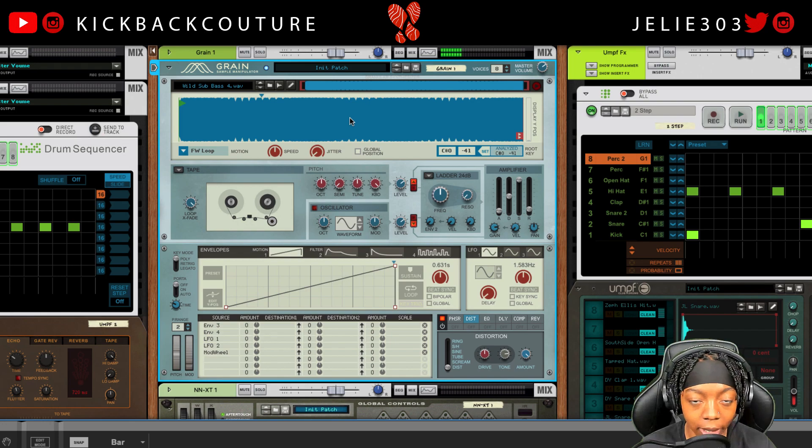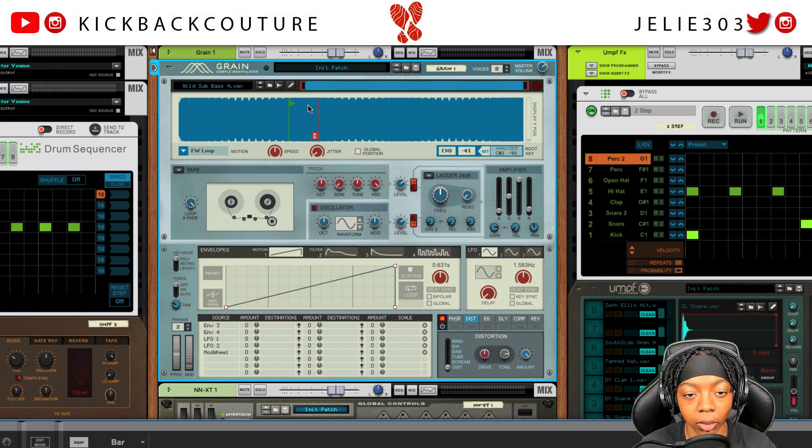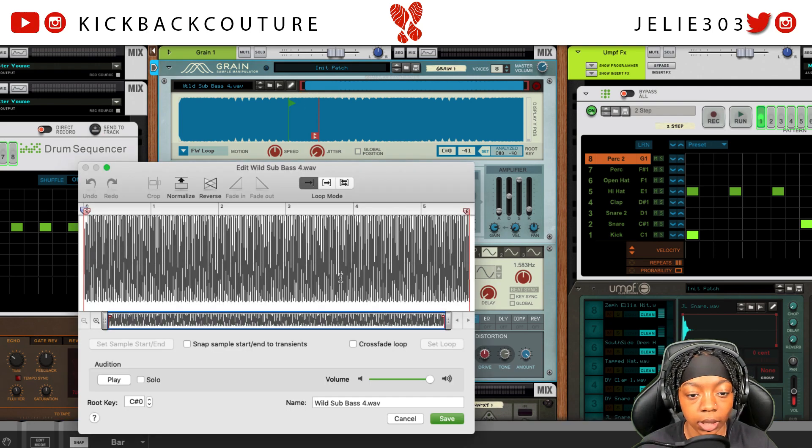If that doesn't help, I have another trick. We can move the loop points around and this will give us a smoother loop point. If that still doesn't do it, this will work every time — and I'd say do this first: go to the pin tool up here that says 'Edit Sample' and hit 'Crossfade Loop.' This is going to crossfade the loop for you and sound smoother so you don't have those pops.